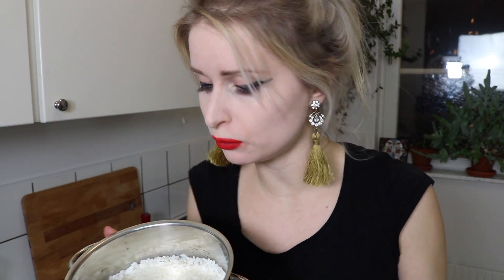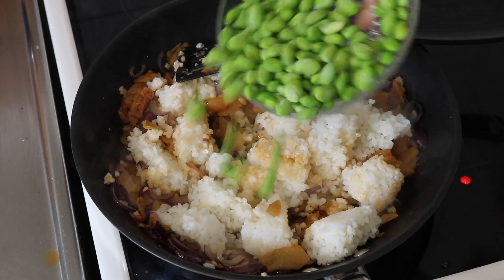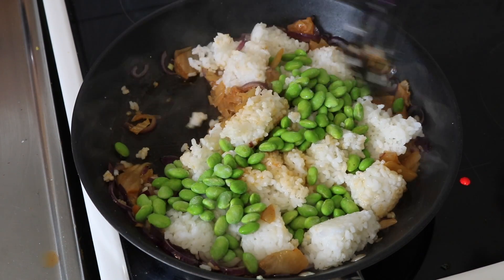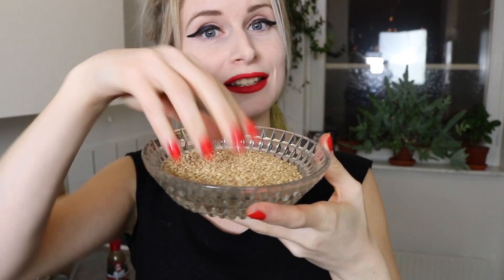Now we are going in with some cold rice. This is perfect for when you have leftover rice, which I happen to have today. We're going in with about 400 milliliters, or however much rice you have. We are also going in with 100 grams of frozen edamame beans, which I've had out of the freezer for a little while so they're not completely frozen, and we're popping them in the pan. We're then seasoning the kimchi fried rice with some Japanese soy sauce, some of the liquid left in the kimchi jar, and some toasted sesame seeds.